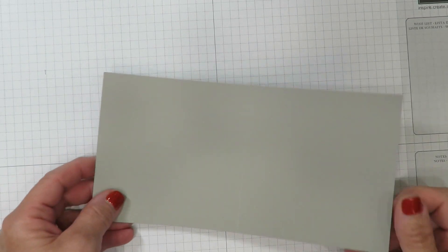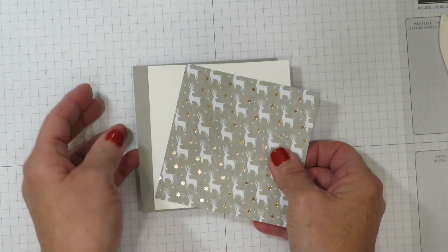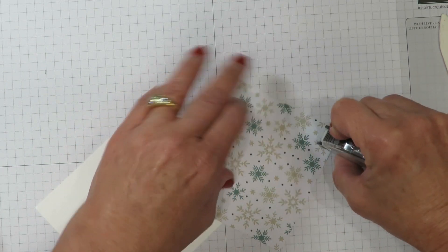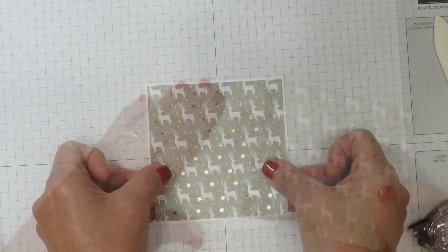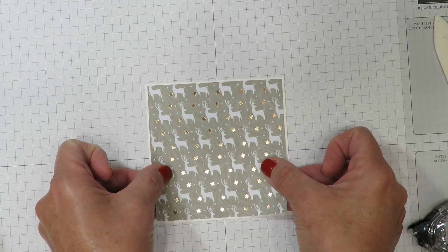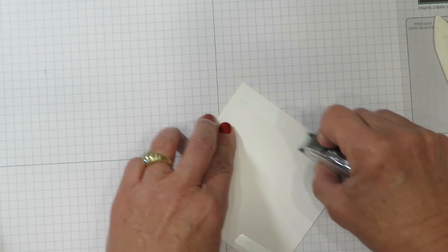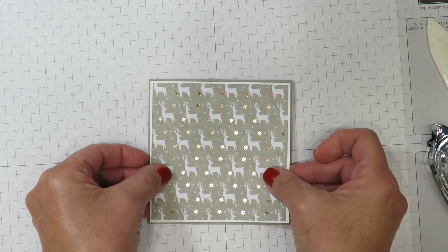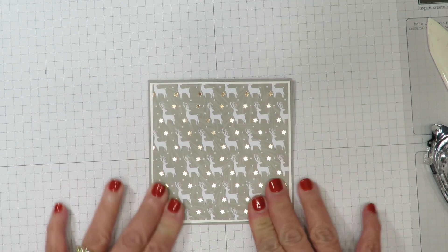I've cut a piece of gray granite cardstock — this is four and a quarter by eight and a half. I've got a piece of Whisper White cardstock and that Designer Series paper, and I'm going to start by adhering these together. I'm going to work in those four corners. The Designer Series paper in the stack is double-sided like most of the papers with Stampin' Up. I'm using Snail Adhesive — it's my adhesive of choice. 472 inches comes inside the cartridge and it's refillable for just four dollars and fifty cents. Very economical and super easy to use.